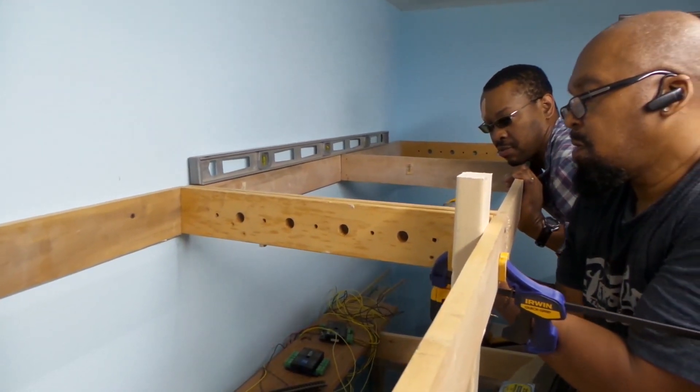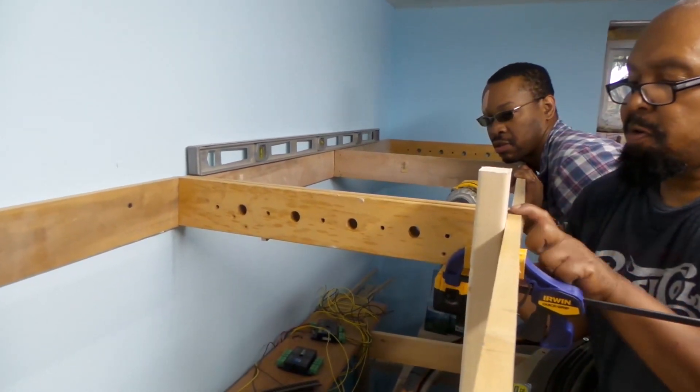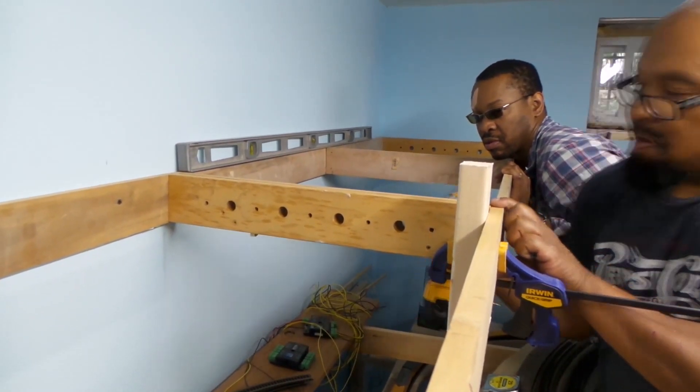Once the frame is leveled off, Montel adds the last screws to help support the second frame onto the first frame.